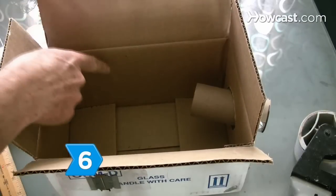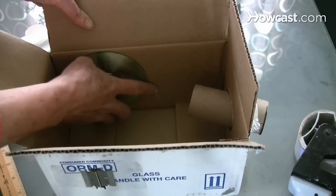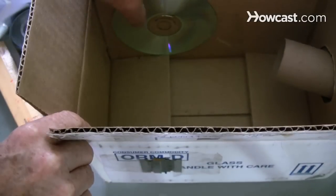Step 6: Tape the CD or DVD inside the box opposite the razor blade slit with the rainbow or prism side out. Try to offset the CD from the box wall the same distance as your razor blades.